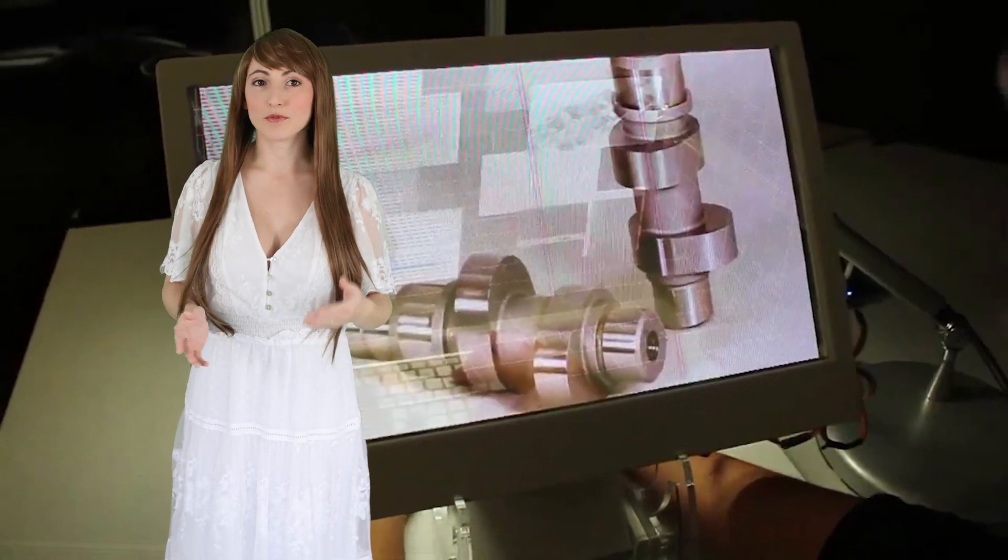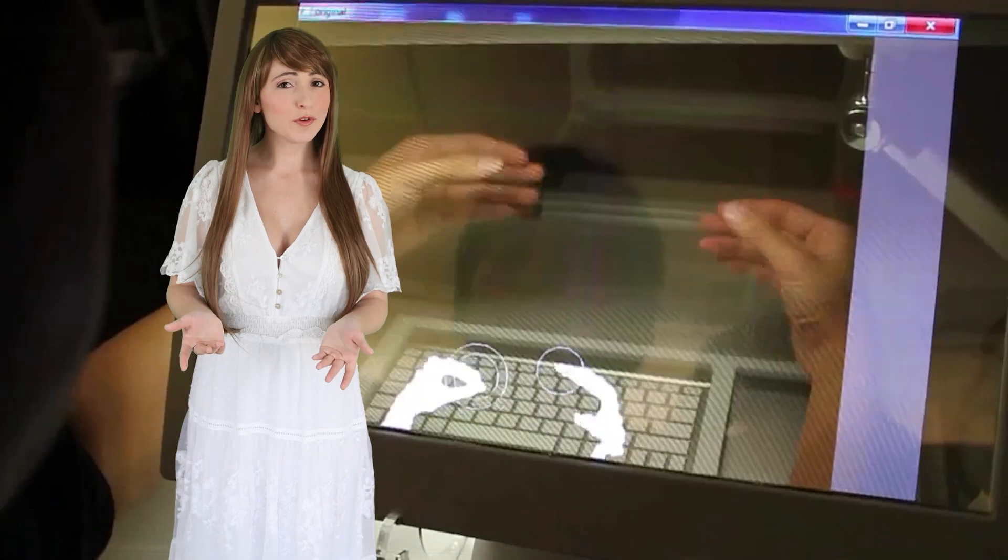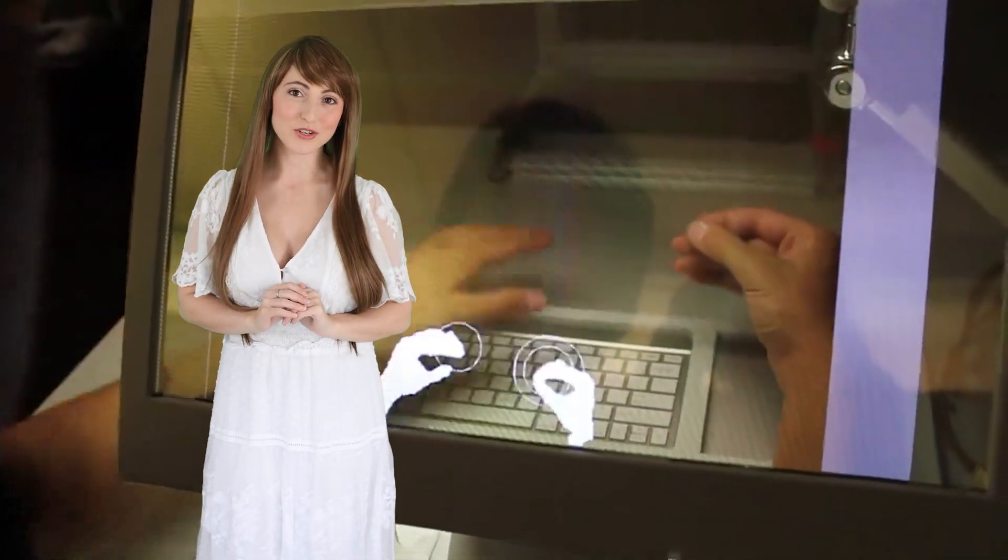Beam splitters are offered in thicknesses ranging from 2 to 6 mm, with the 4 mm being our most popular option. We offer transparencies of 30-70, 40-60, and 50-50, with 50-50 being the most popular for stereoscopic projects.